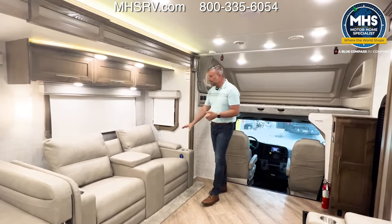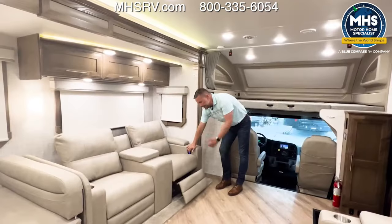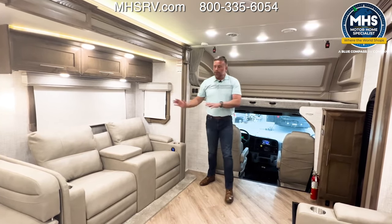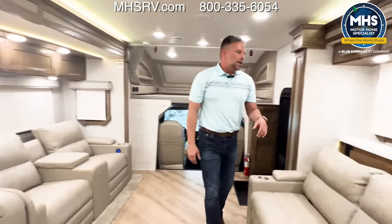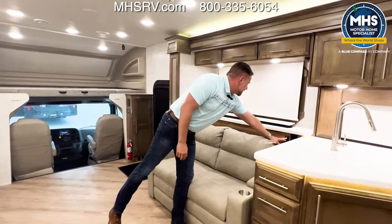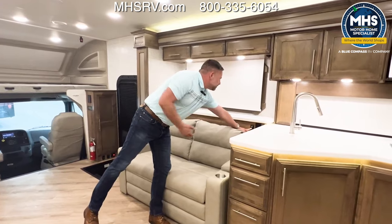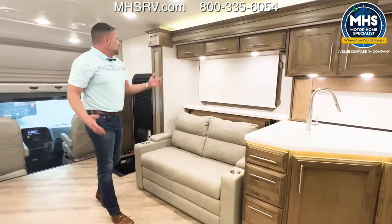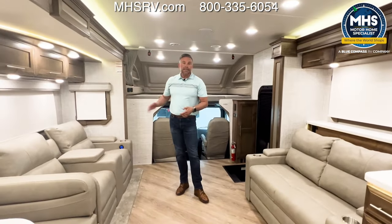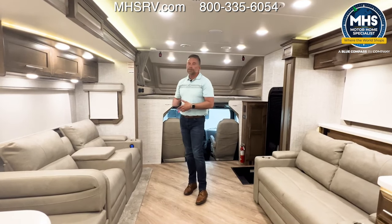Something else to point out is this coach has theater seats in it — they are power. At the end of the day I simply push a button and I can open and close them. Those are directly across from our television, which is hidden on our televator — a large 50-inch television that will go all the way up. When you're traveling, it's best to keep it down. Inside the main living area of this coach you're going to have both nightshades and daytime shades, so you can block a lot of the sun's UV rays and keep the heat outside of the coach.